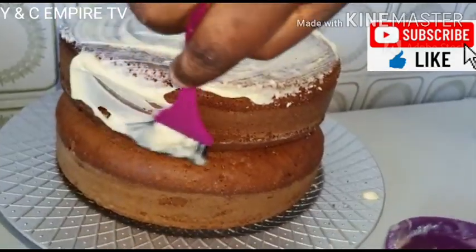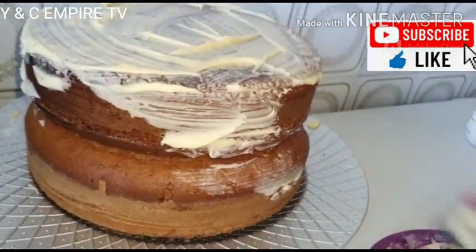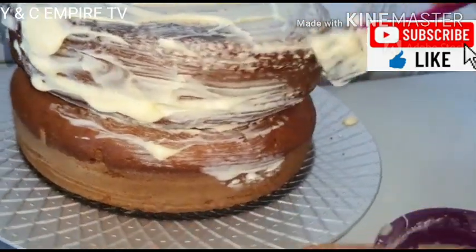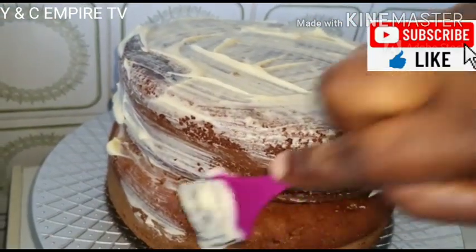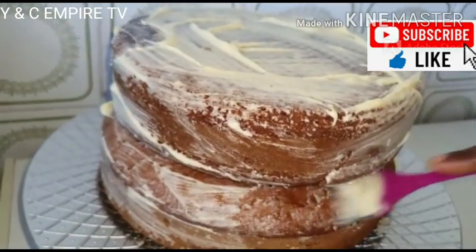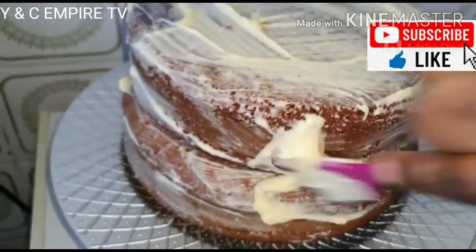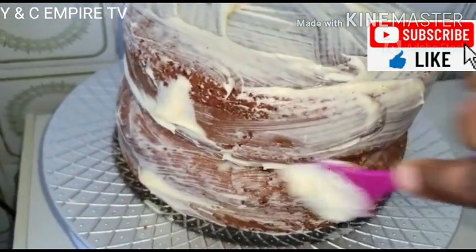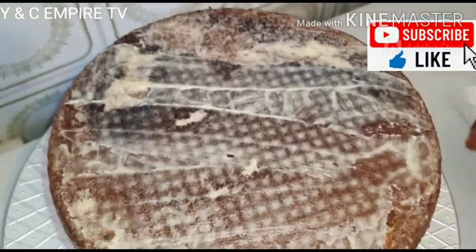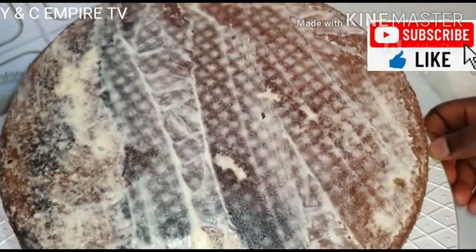We will be using our butter and icing sugar mixture to rub our cake before we use our fondant to cover it. We rub it all over the cake, making sure we cover all parts, and rub it gently. After rubbing the butter and icing sugar on the cake, this is how it looks.